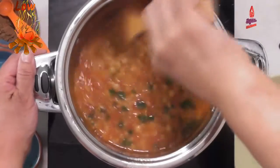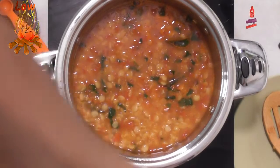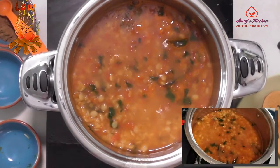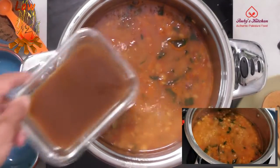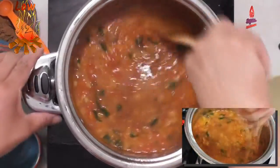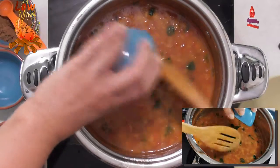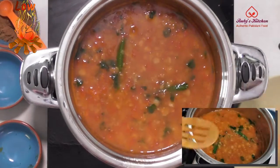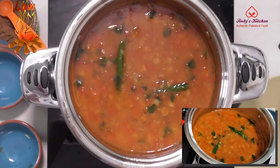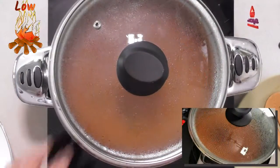Leave to simmer till the water starts to dry. Add the tamarind extract and stir to mix well. Add the two slit green chilies.